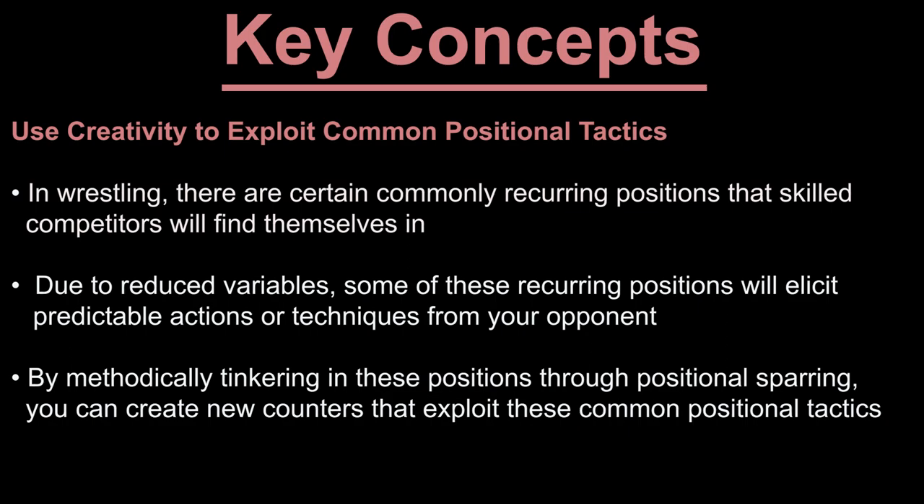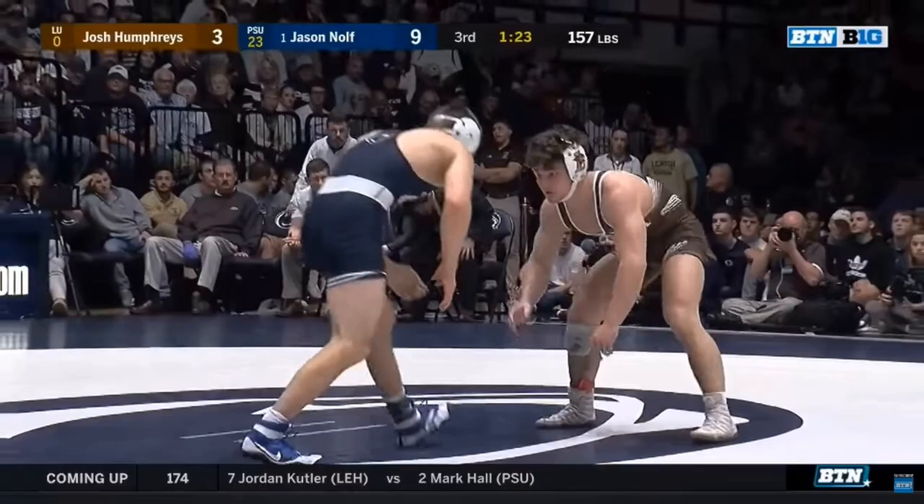Today's concept is the use of creativity to exploit common positional tactics. In wrestling, there are certain commonly recurring positions that skilled competitors will find themselves in. Due to reduced variables, some of these recurring positions will elicit predictable actions or techniques from your opponent. By methodically tinkering in these positions through positional sparring, you can create new counters that exploit these common positional tactics. So let's take another look at the clip with that concept in mind.